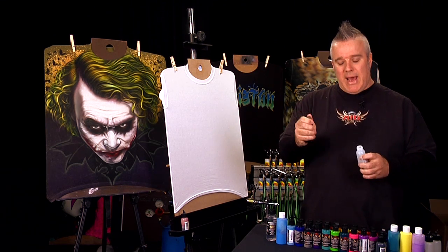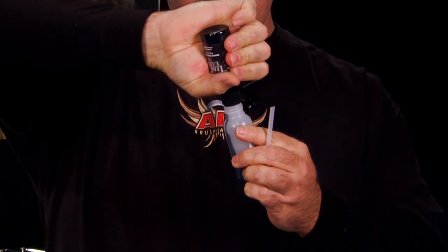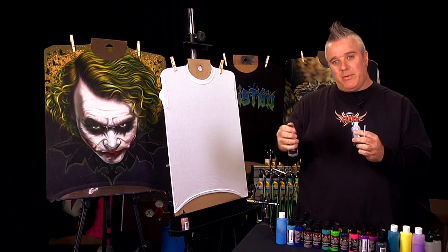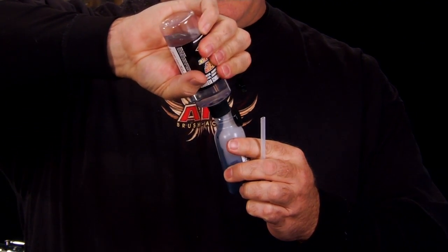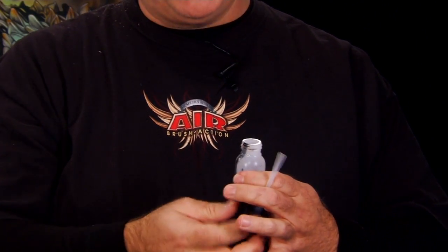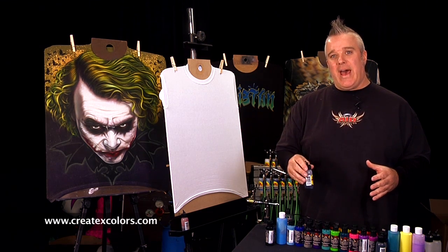I'm going to take Wicked Jet Black and squirt just a little bit into this bottle, not being concerned about any kind of ratio. Taking a little bit of reducer, I'm going to pour that in there just to thin it out a little bit. Put my lid back on and we're ready to go. There are a lot of videos out there that show you the specifics of reduction, so I'm going to skip over that.